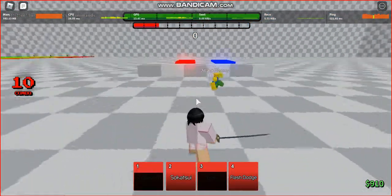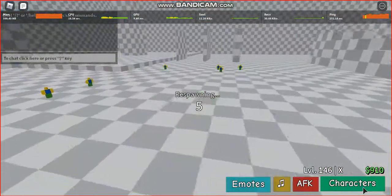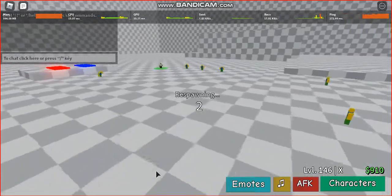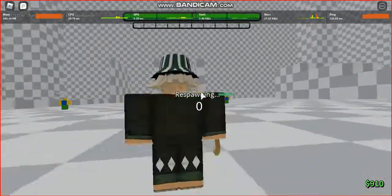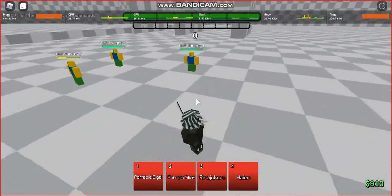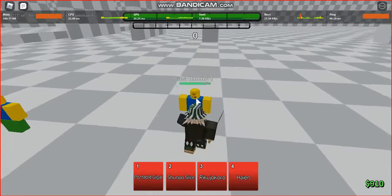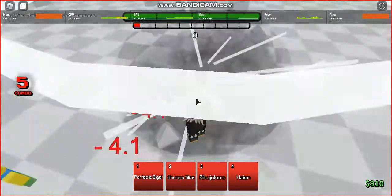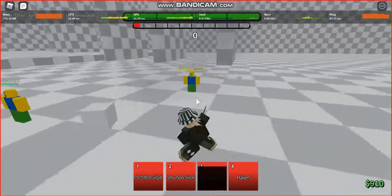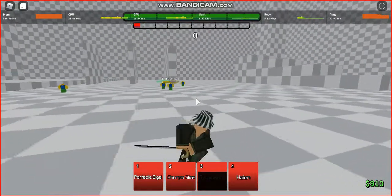This also works with Kisuke, where you can use his Rikuchokoro. You can do this. And since his stun move takes more time to load, that will be even better, because you can hit them right as soon as the stun move starts to take effect.